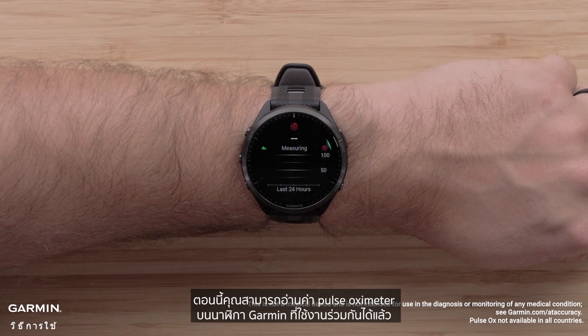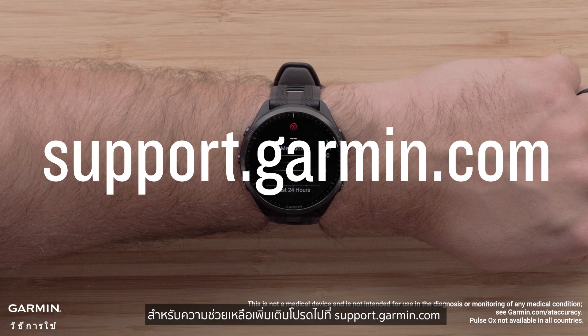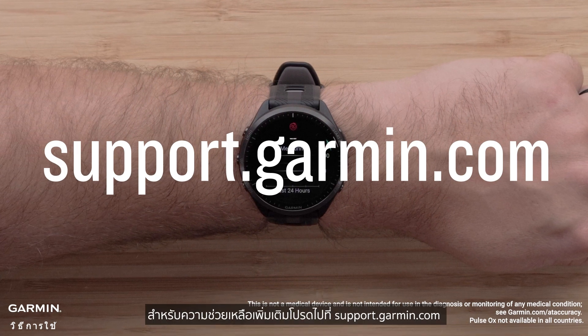And that's it. You can now take a Pulse Oximeter reading on your compatible Garmin watch. For more help, please visit support.garmin.com.